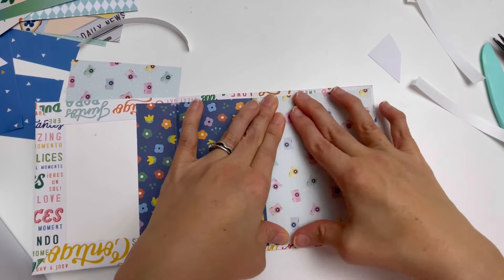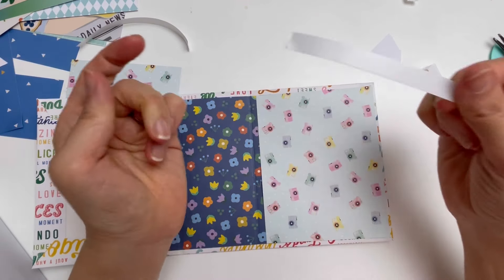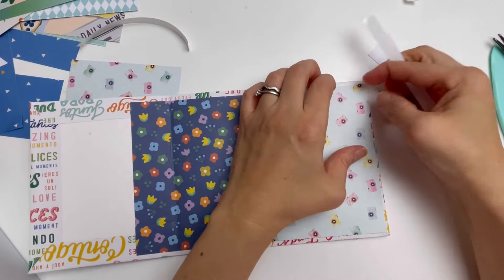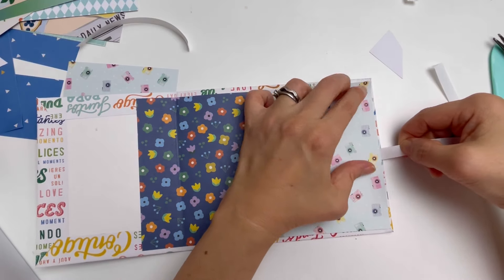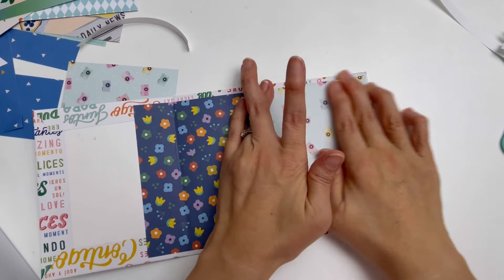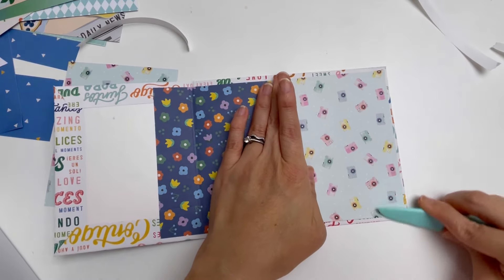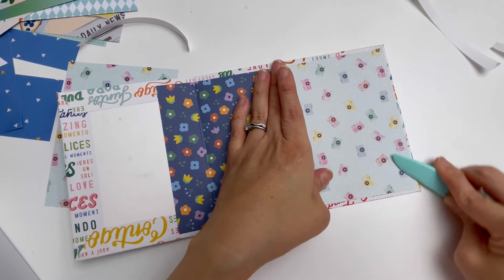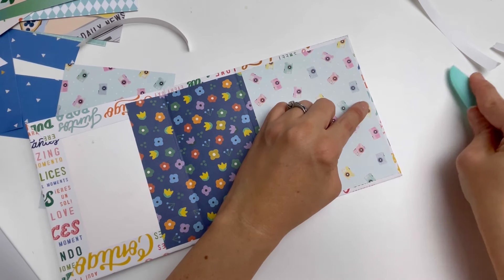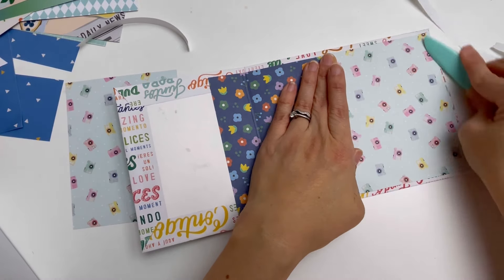Another thing to mention: if you want to add album closure, now is the time. For example, if you want a ribbon closure with a bow, you add the ribbon trim to the middle section before gluing this panel on. You can also do closure by punching a hole and adding an eyelet, then adding a string or trim knot tie on each side.